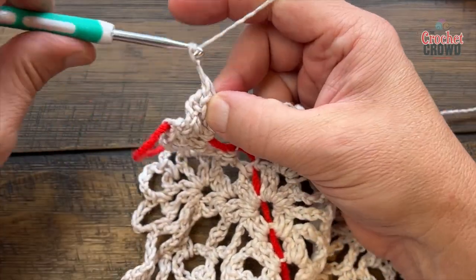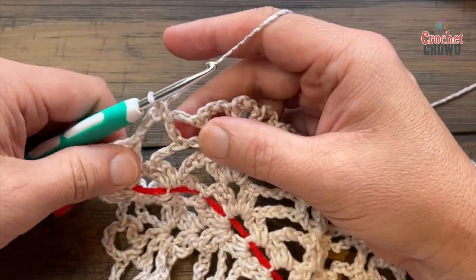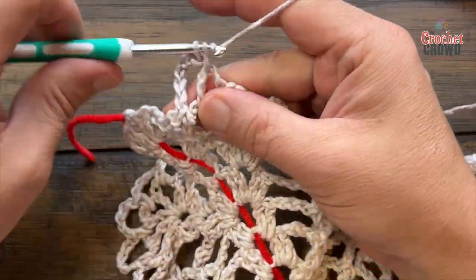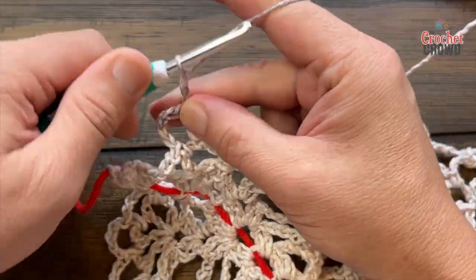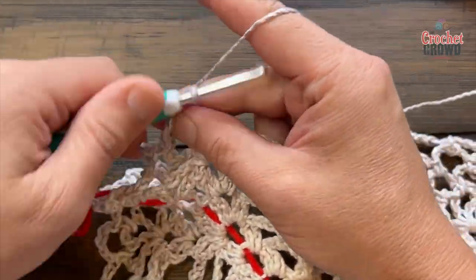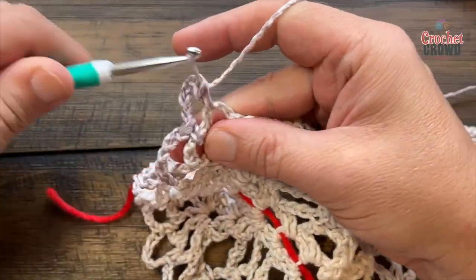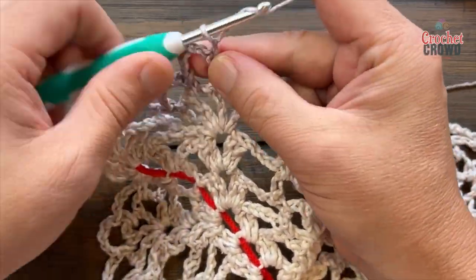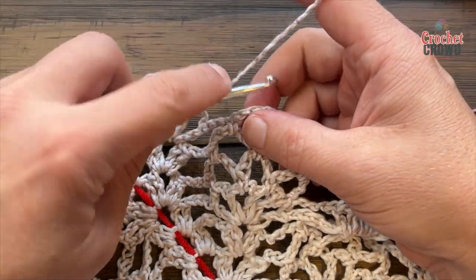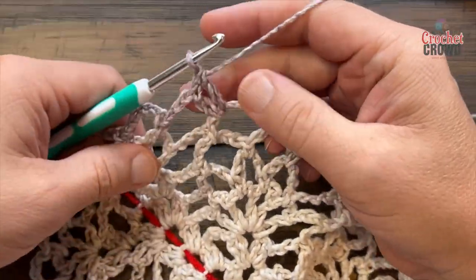Chain three and come down the other side. Look for the next chain-three space: single crochet and chain five — 1, 2, 3, 4, 5 — keep filling them in like the other side: 1, 2, 3, 4, 5, and single crochet. Three chain-five spaces. Chain three and in that spot apply two double crochet, chain two, two double crochet — getting us prepared for another pineapple later.